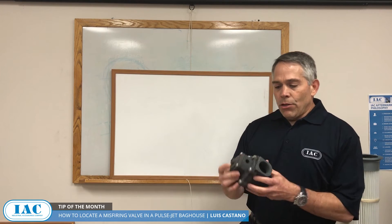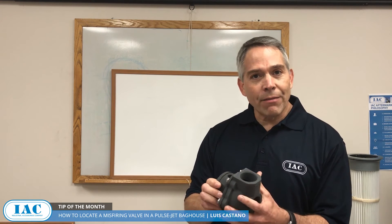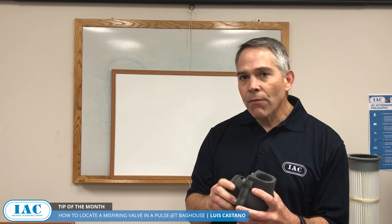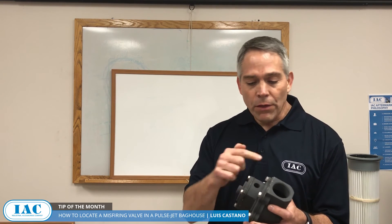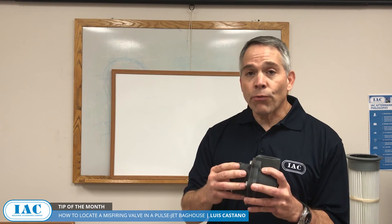To show you — this is a pulse valve. All of them have a breather. One thing you can do is cover these breather holes with a piece of tape and come back the next day. If there are any breather holes that still have the tape on them, that valve is not pulsing and probably needs to be rebuilt.